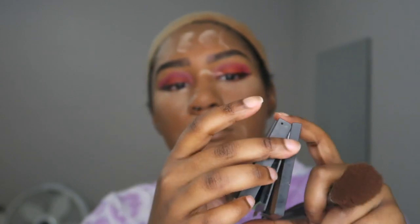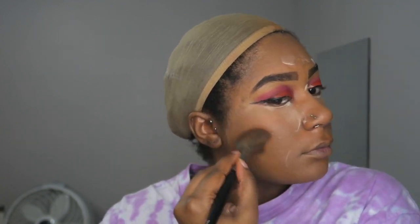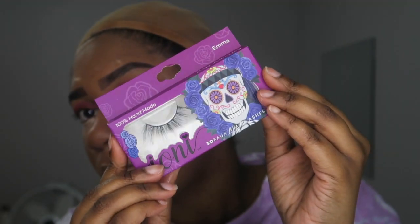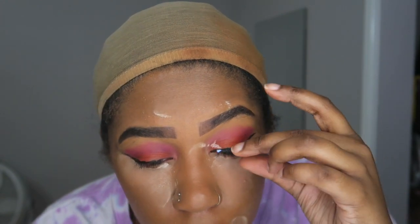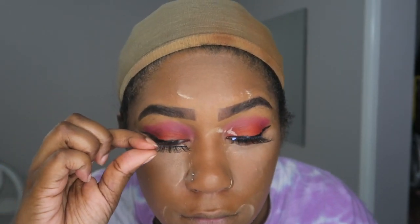Then I'm going in with my Morphe powder in a dark shade — I think it's shade 14 — to contour my face, nothing too crazy, just a simple contour getting the nose and everything. Then I'm applying these lashes I got from the dollar store. They're simple but a little dramatic, which I thought would be cute for this look.